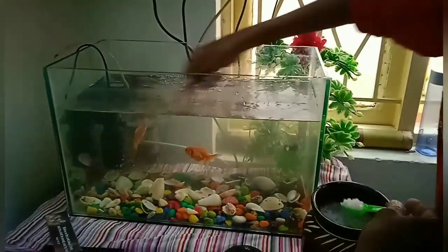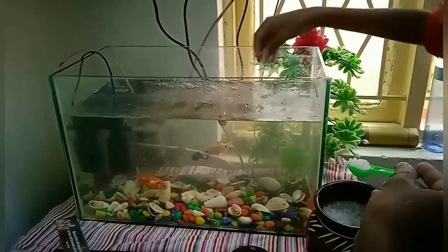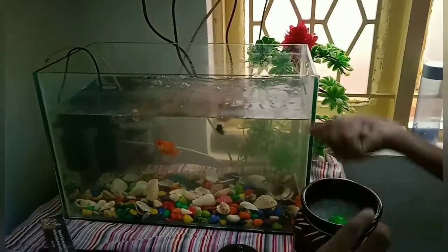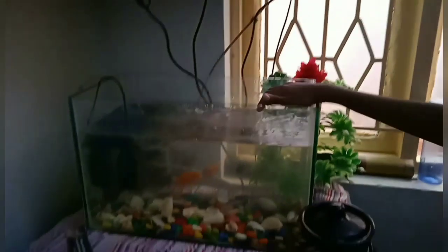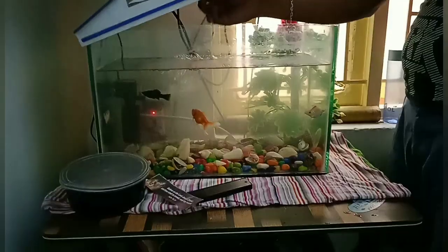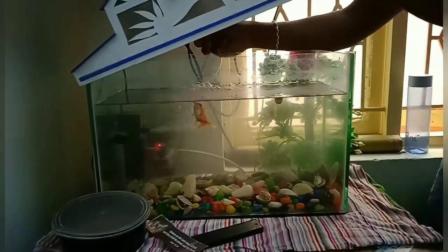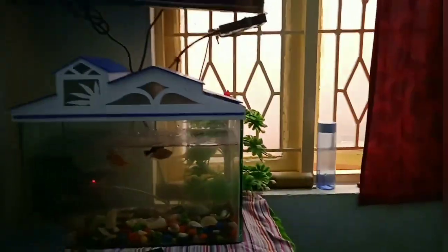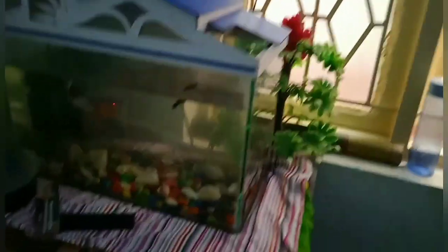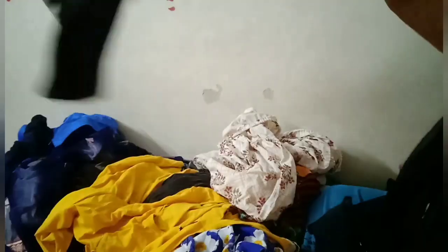If you are watching this channel, please subscribe and click the notification button. I am going to show a fish tank cleaning video. If you are a beginner, you can easily clean the fish tank. Using all the right values, you can easily save and maintain your fish tank.